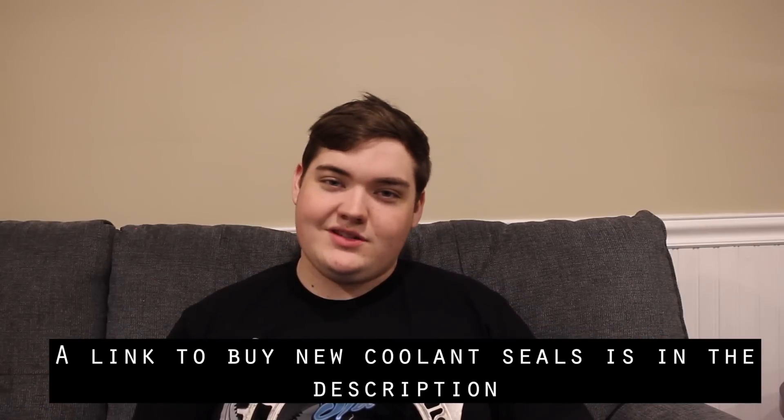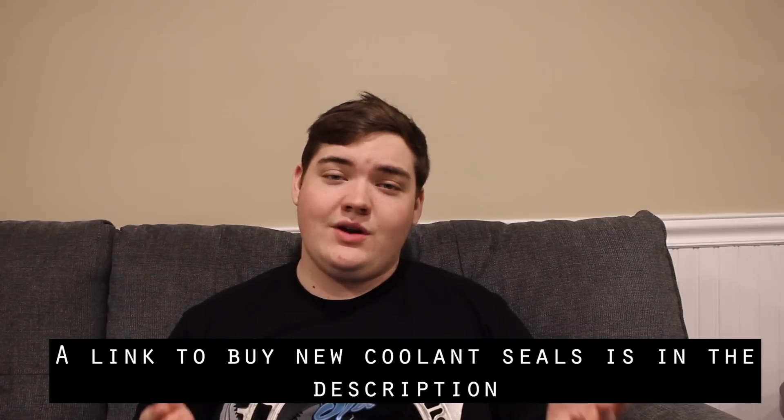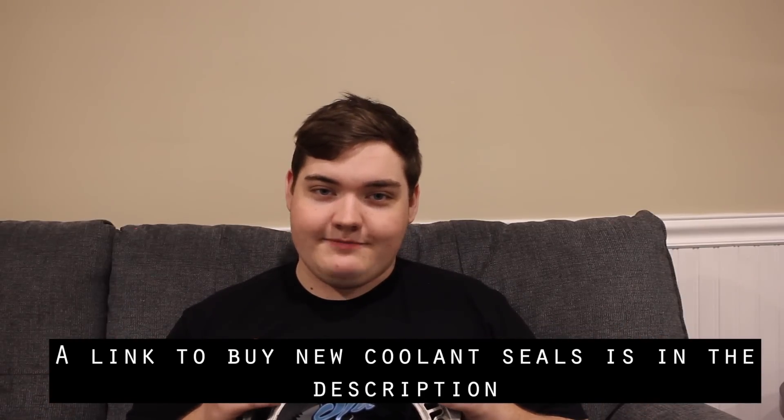Well, I hope you guys enjoyed this quick little video. Hope you guys learned something about the coolant seals in a rotary engine. I hope that your coolant seal isn't blown, but if you're watching this, it might be. Don't forget to rate the video, comment, and subscribe if you really liked it. Take care guys.